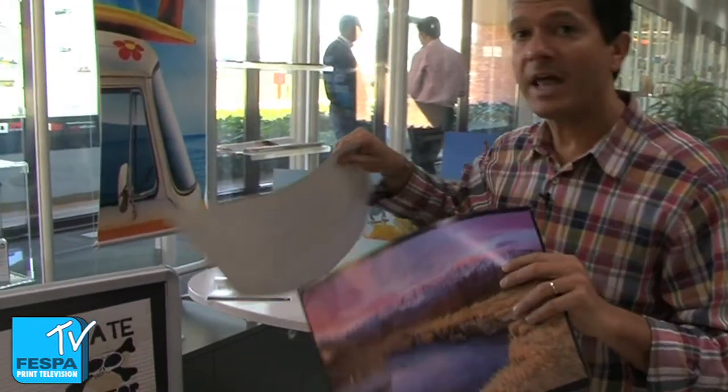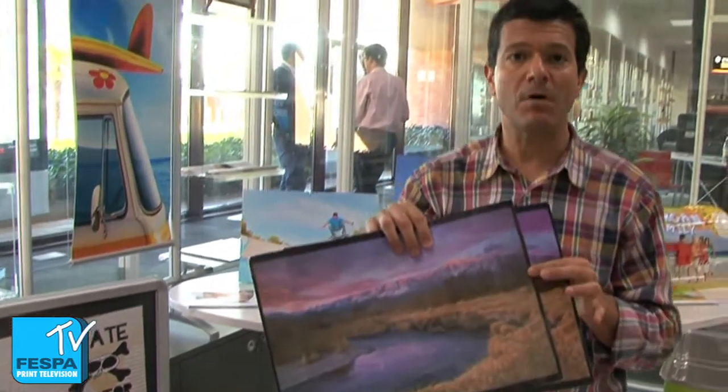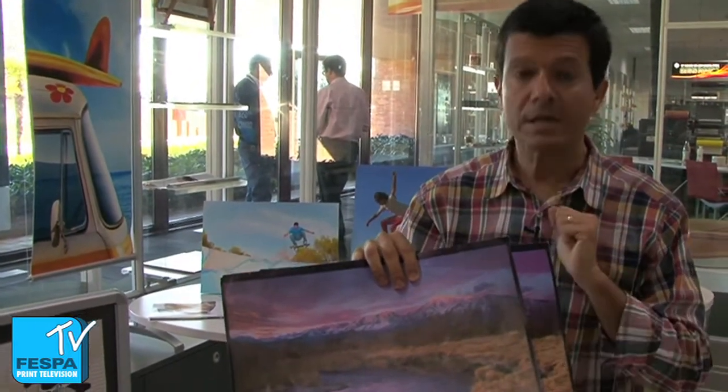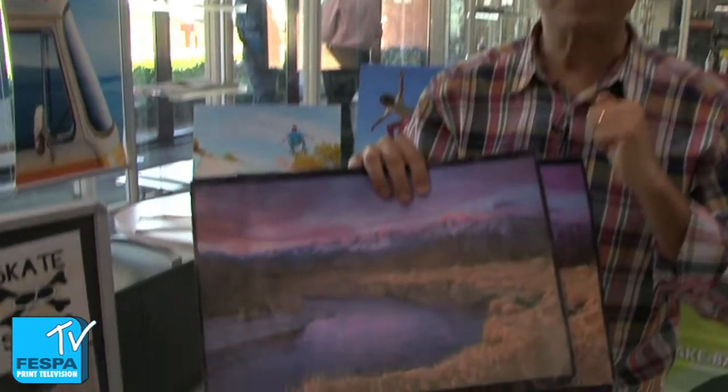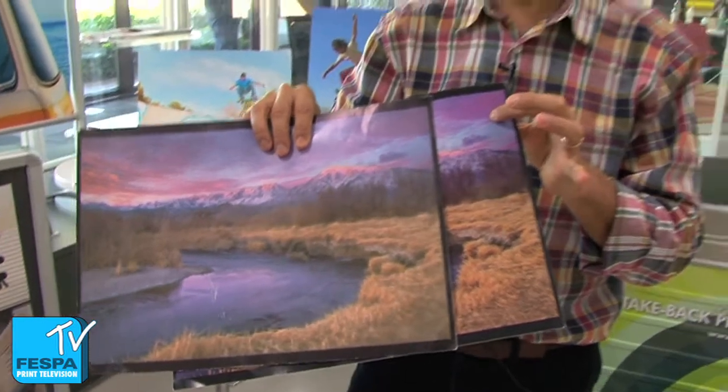And the same story — what happens when we print with solvent technology? Solvent cannot afford printing on this type of low-cost papers. As you can see here, quality is very poor if we compare with the quality that we get with latex technology.